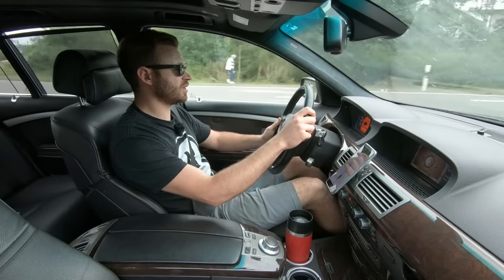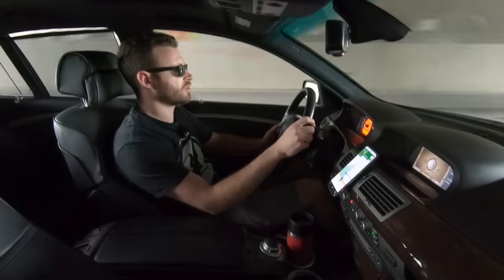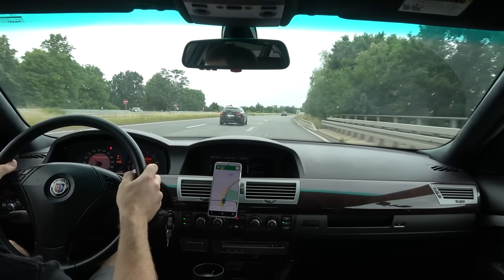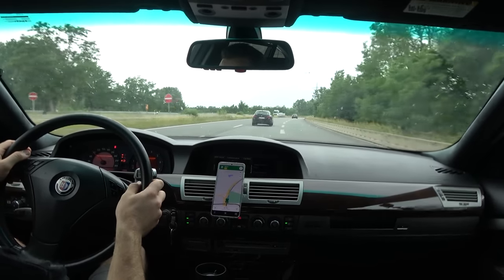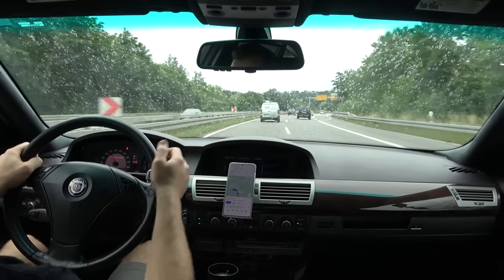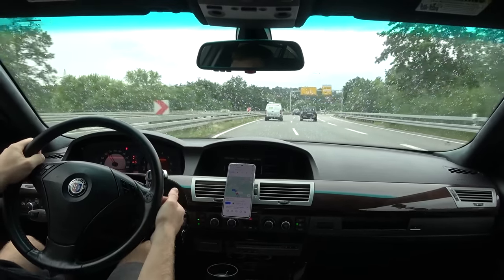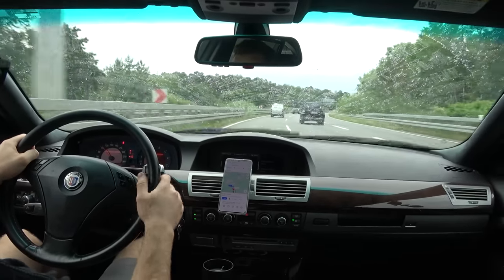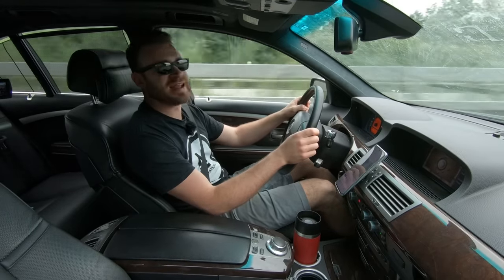Nice acceleration - 4,000 RPM, let it decelerate. 36 kilometers in, let's pull over and see how the engine sounds. Definitely smoother than with the sleeved block - that much I can tell already. Just sounds like a normal N62. Okay, let's continue. 50 kilometers in - 60 more kilometers and we can call it.